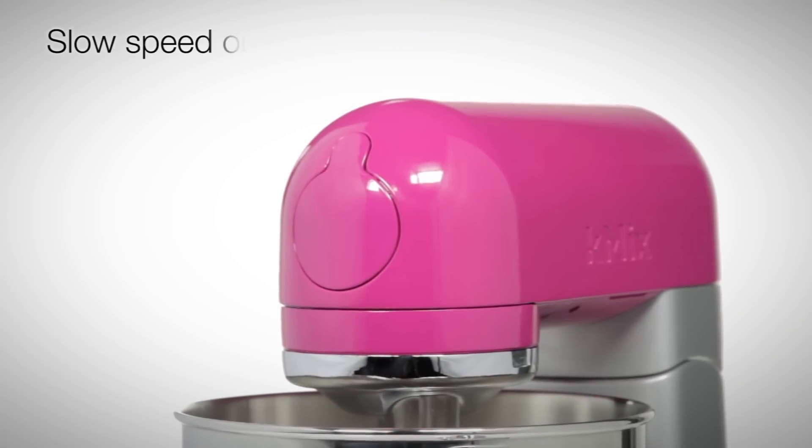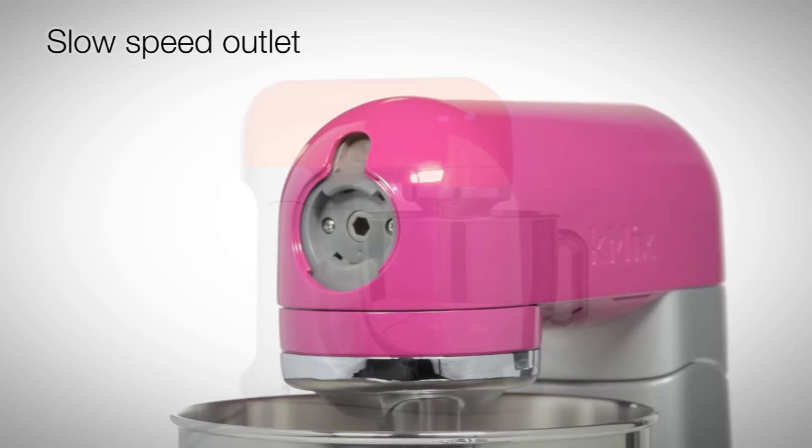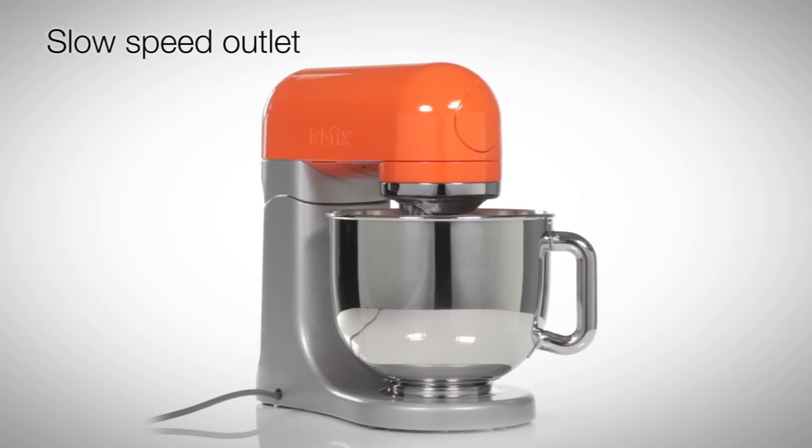Additional attachments for the slow speed outlet, including a pasta roller or meat grinder, are available.